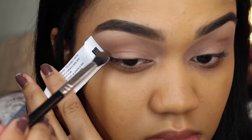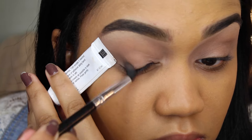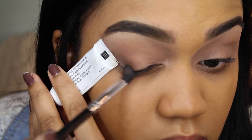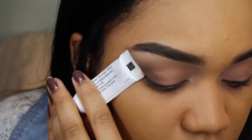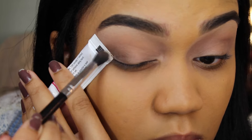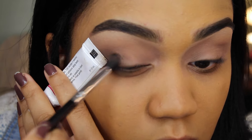Now I'm taking the darkest eyeshadow that comes in the palette — it's a dark brown — and I'm putting that in the outer corners of my eyes. You can use tape if you want, but I don't like using tape so I'm just using the edge of my eyelash glue.